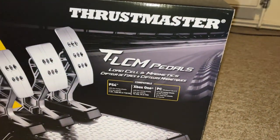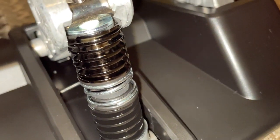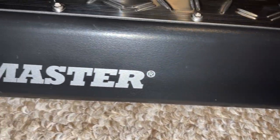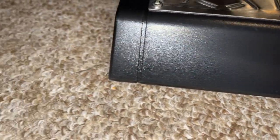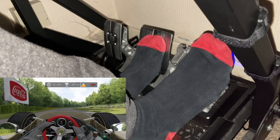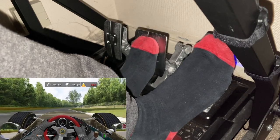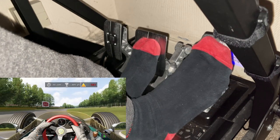Before we go into this, I must firstly make you aware that I purchased this product using my own money, so this review is based off my personal thoughts. You may disagree with some of the points I make today, and the opinions shared in this video, but if that's the case, please be sure to comment your thoughts down below. I'll be explaining both the pros and the cons, and then finally conclude with my final thoughts.